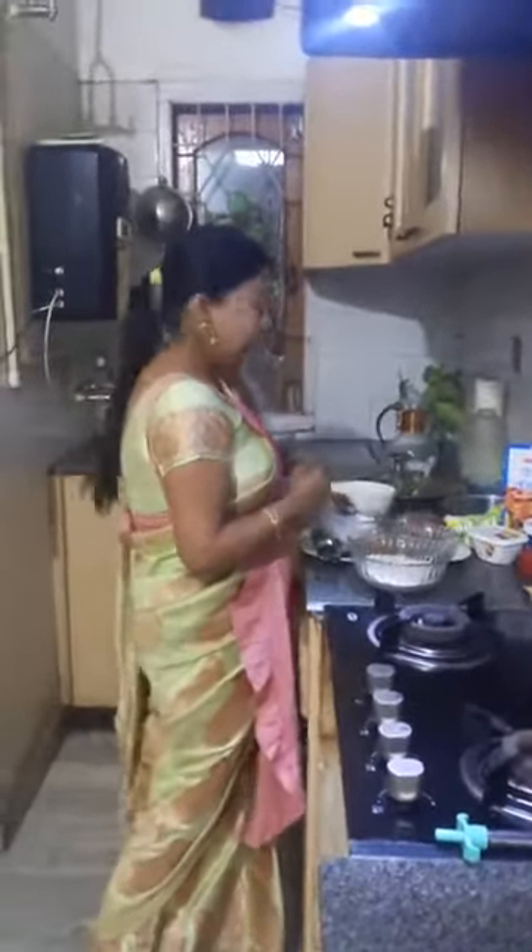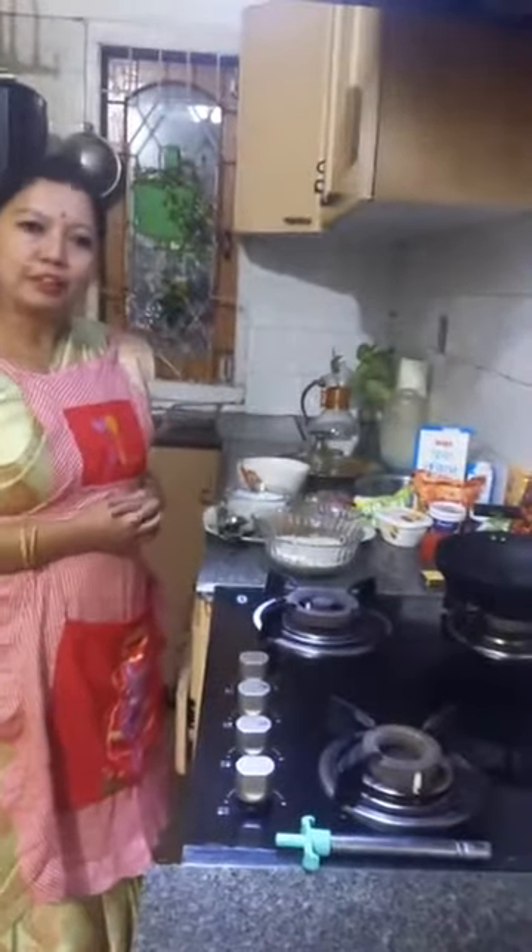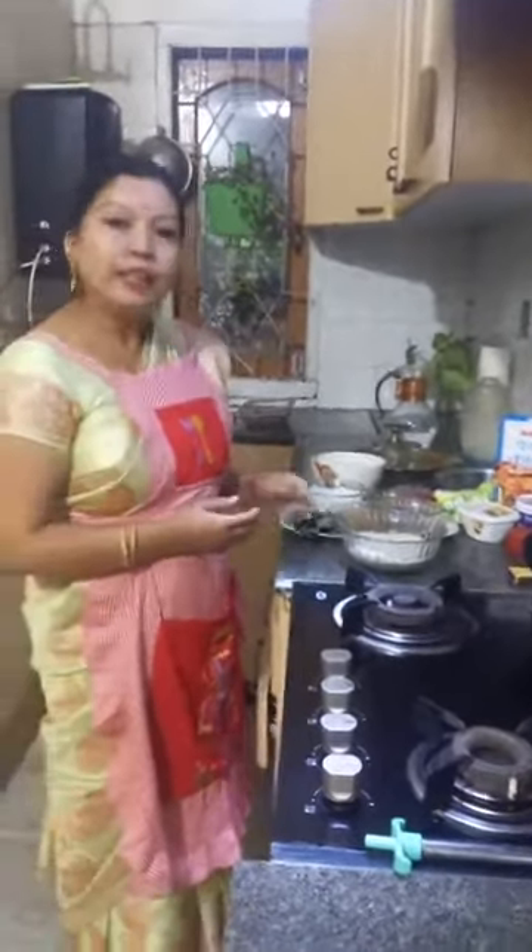Here are all the ingredients I will require for the two recipes. Today I'm going to show you Seera Doi. Seera means flattened rice — it's also called poha. Doi means curd. So I'm going to show you first how to make the traditional Assamese recipe, Jolpan, and then the pudding recipe. This does not require any measurement, so it's a very easy recipe.